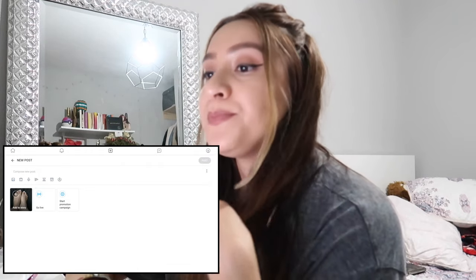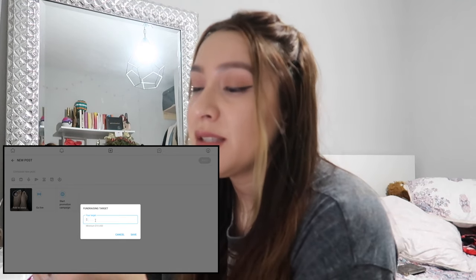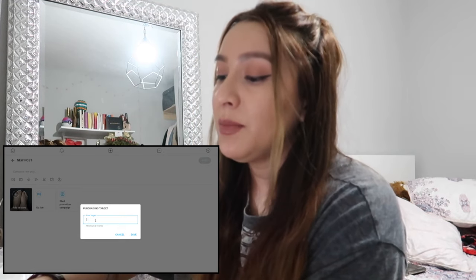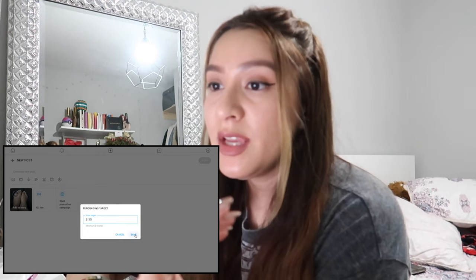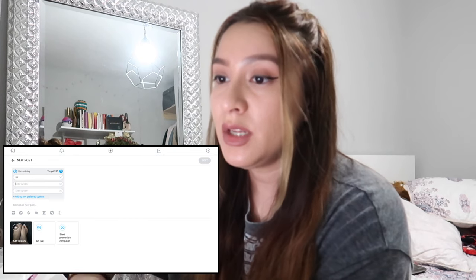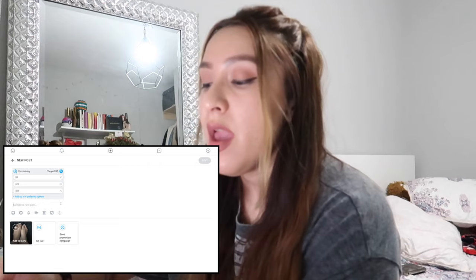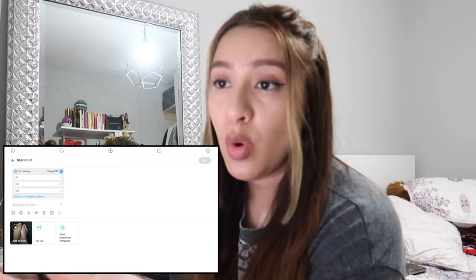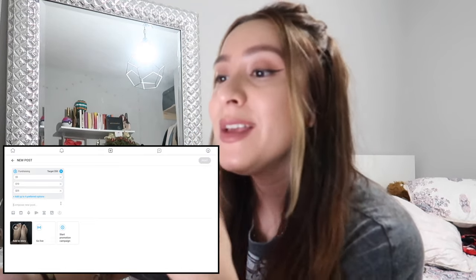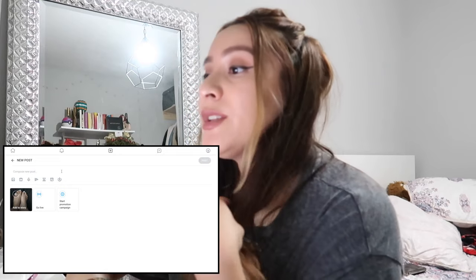This is another cool feature — you can basically have your customers tip you. If I want to make an extra $50 just from tips, I'll set my goal at $50 and push save. Down below it'll show tip amount options — $5, $10, $25 — and depending on what your clients choose, they'll click the button and automatically pay you that amount. It's really cool; the more popular you are, the more likely you are to get paid through that feature.